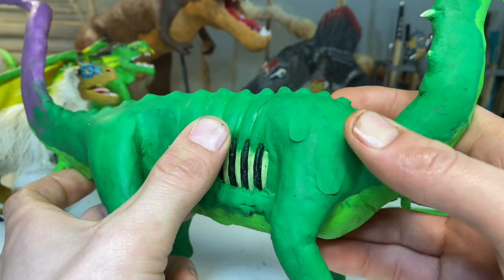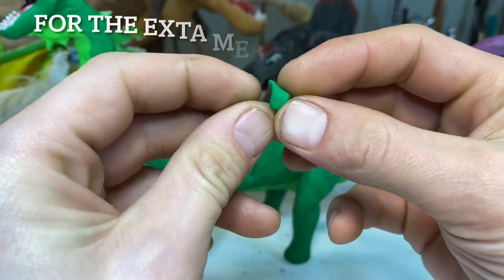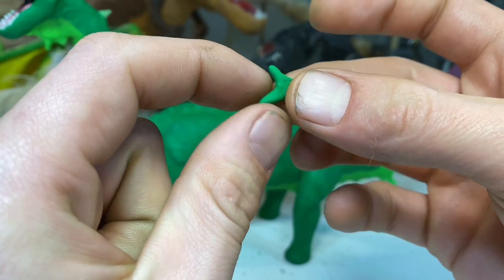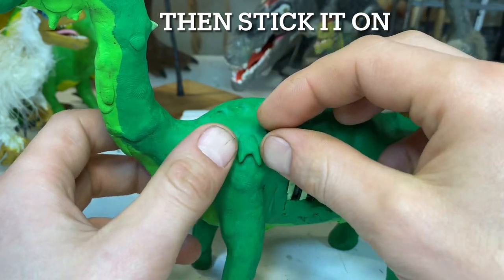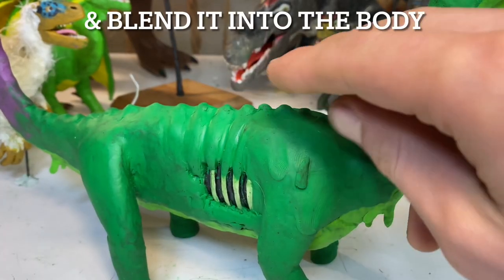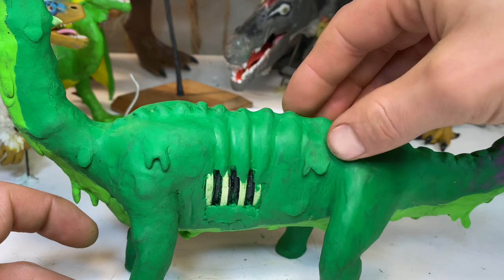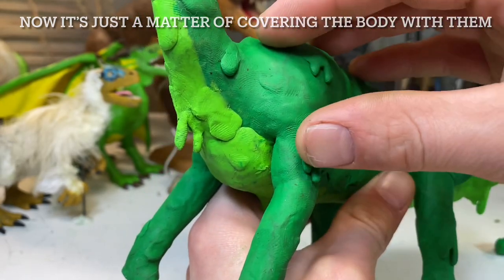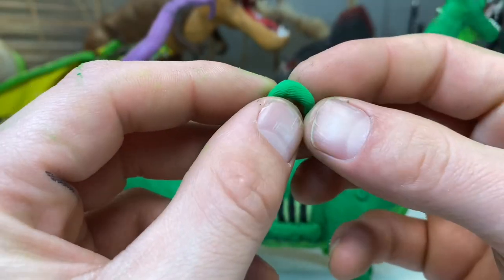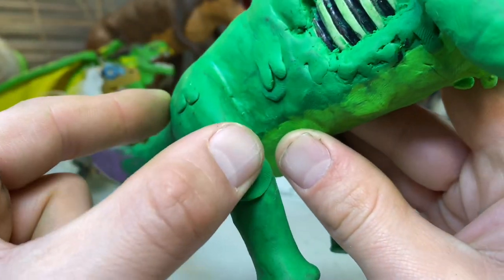Dinosaurs like Supersaurus, Sauroposeidon, and Argentinosaurus were shaking the earth. You might ask: why did dinosaurs get so big, and why did mammals never even come close to dinosaur size? To our credit, the largest animal ever to exist is the blue whale — up to 30 meters long and weighing up to 145 metric tons, which is two times heavier than the world's largest dinosaur. But the biomechanics are a bit different in water; buoyancy and blubber can do amazing things.